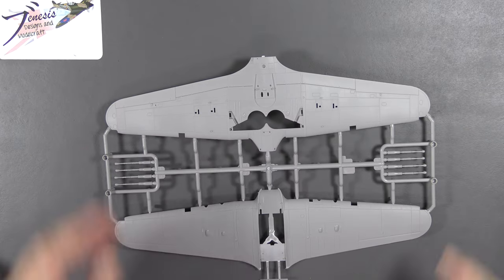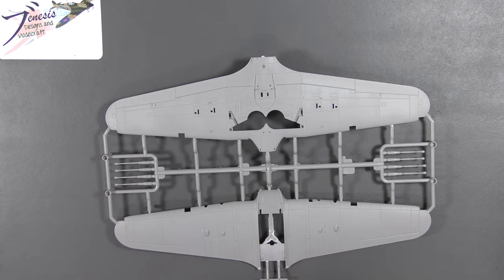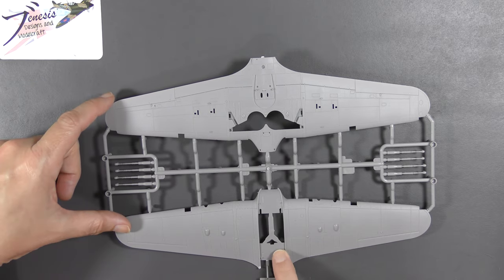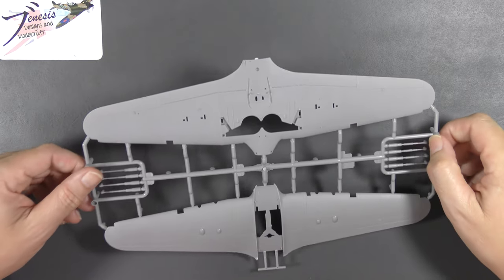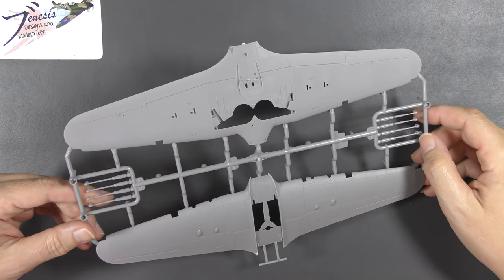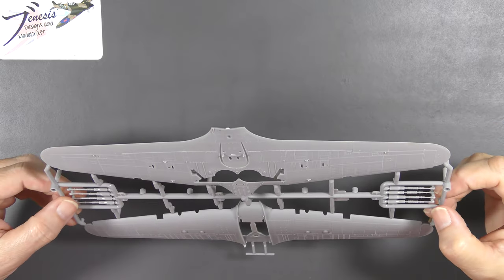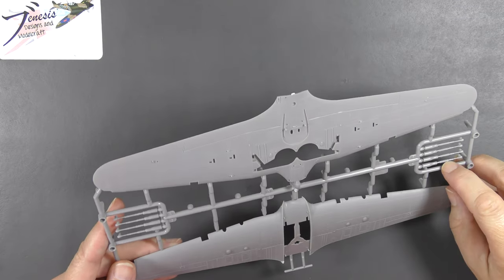So — full span upper and lower wings. Standard Arma Hobby approach, I think all their more recent 1/72nd kits are done like this, and I think it's a grand idea because it allows a proper setting of dihedral, and the extra strength from having them linked is not inconsiderable. Two lots of cannon stubs have got slightly different spring details — one is further out than the other. They're okay, not super amazing, but okay.